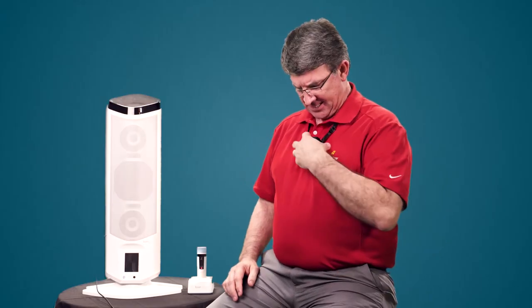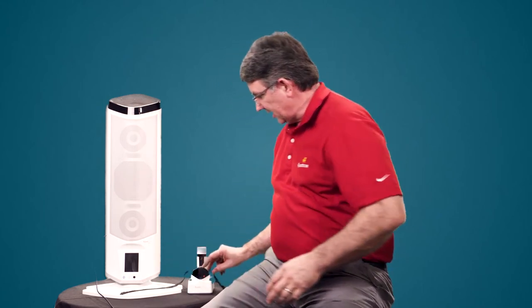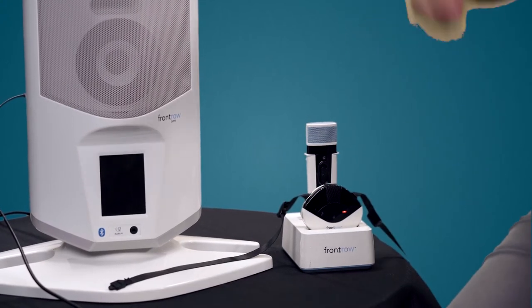At the end of the day, just take it off. Either plug it back in, or you can drop it into the charger, which is an optional feature that charges both a student and a teacher mic. It'll be fine. In the mornings, come in and get it again.